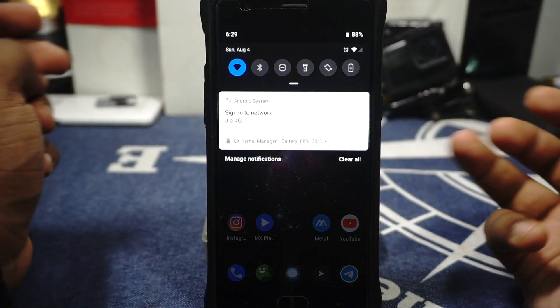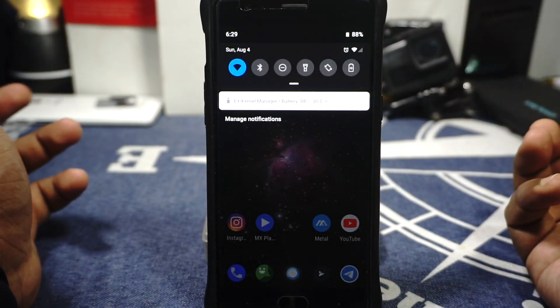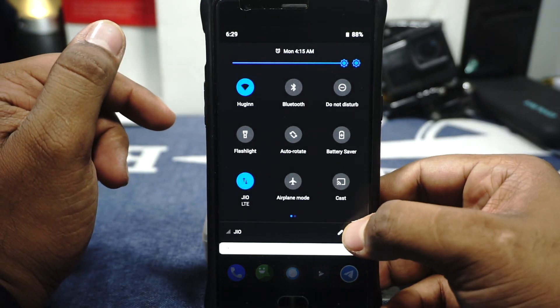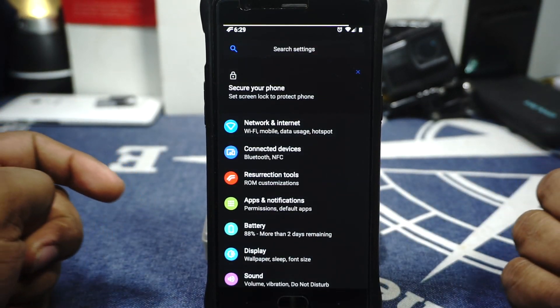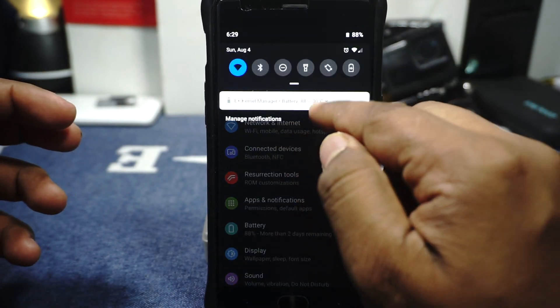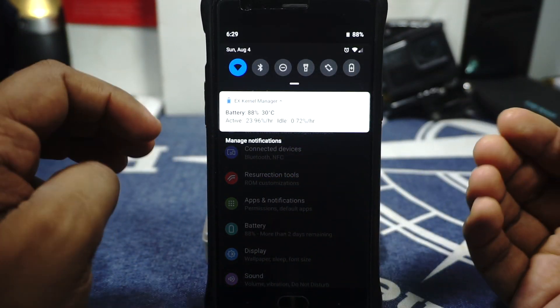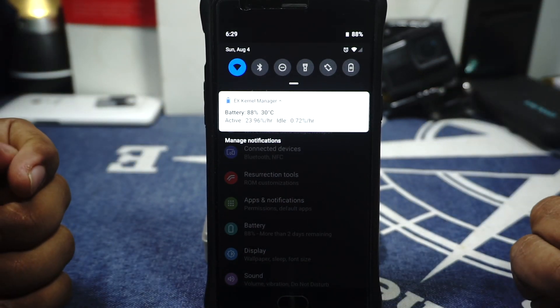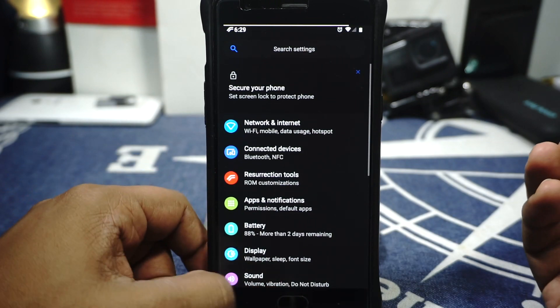The aesthetics of the ROM — as you can see there is dark theme and options to customize things. Is it the most customization available? Probably not, but there are a lot of options. One thing I don't really like is the notification shade being white while the rest of the UI is in dark mode — I'm not a huge fan of that. It's something to know going in.